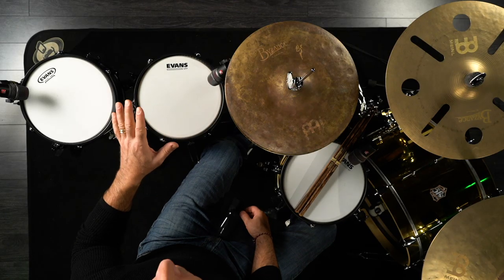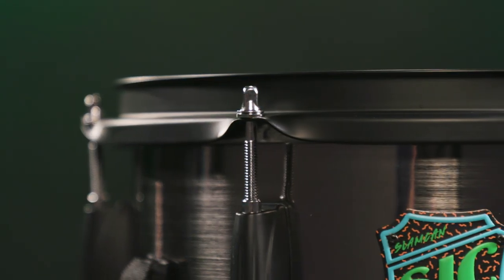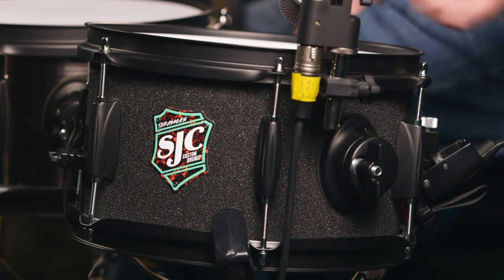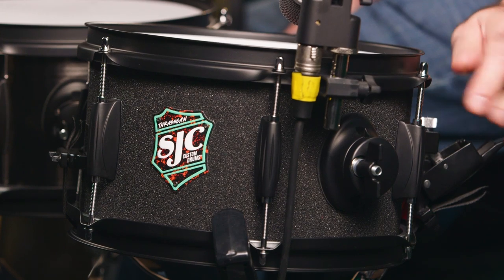Let me quickly get into the hardware features on these drums. They're very simple drums but very usable. 1.6 millimeter hoops, really nice looking lugs, an easy to use throw-off strainer and butt plate on both sides — very just pull it on, pull it off. Snare wire tension is easily adjustable.